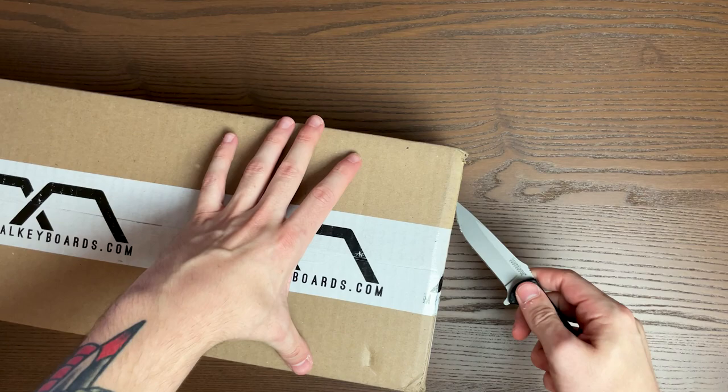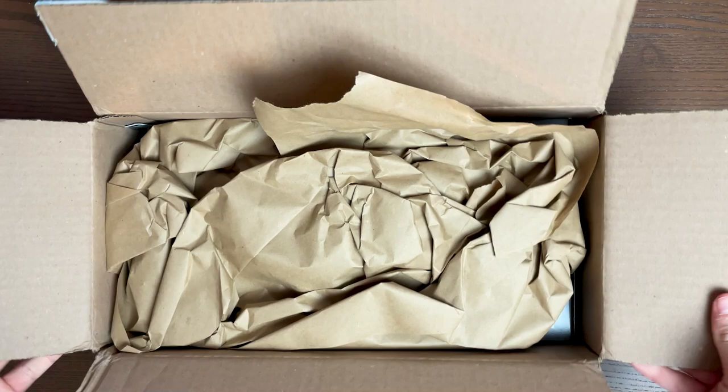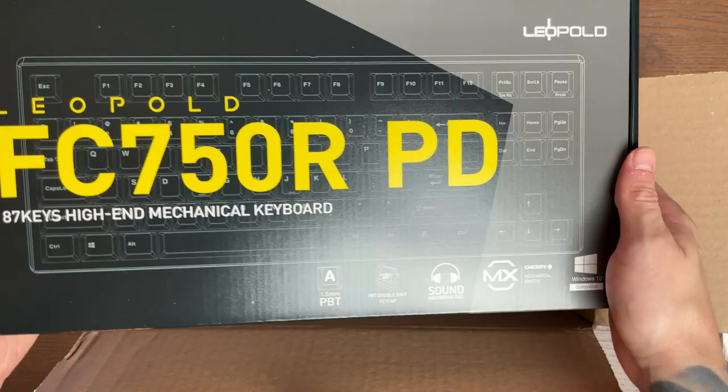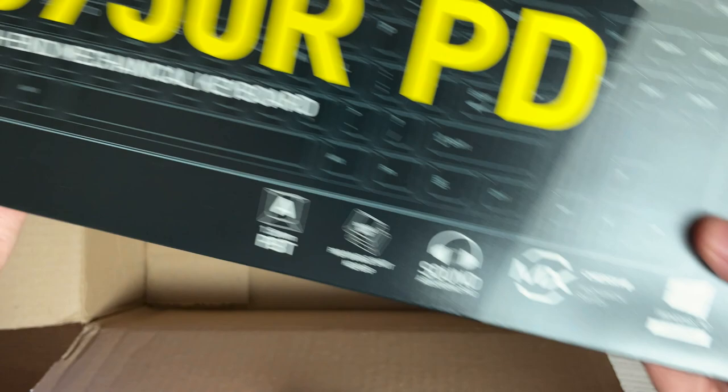Let's get this open — don't want to cut myself. A little ASMR stuff for you. And there it is, the Leopold FC750R. What's really cool about this keyboard is it's pretty small and it has a nice colorway. I like this packaging, it's pretty nice. Sound absorbing pad, Cherry mechanical, Windows 10.